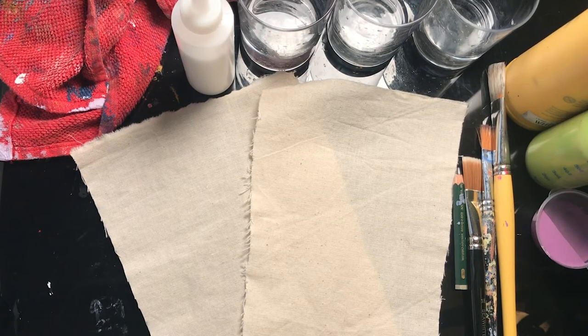Hello everyone and welcome to this episode of the Arts Network Art Challenge. Today I'm going to be showing you a technique that you can use to make your own batik print at home. Batik is a dyeing technique used in lots of parts of South Asia and it basically uses wax and dye to create lovely patterns on fabric.